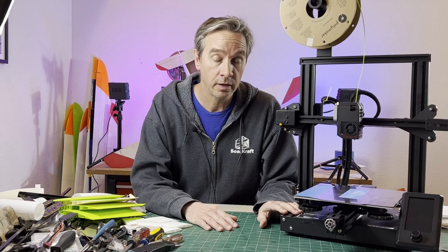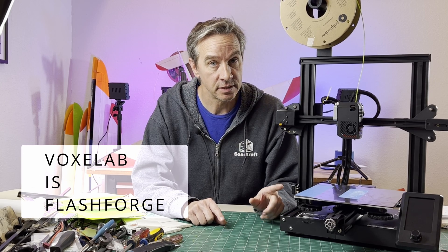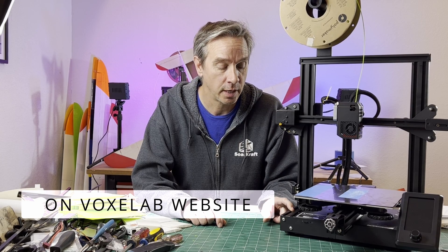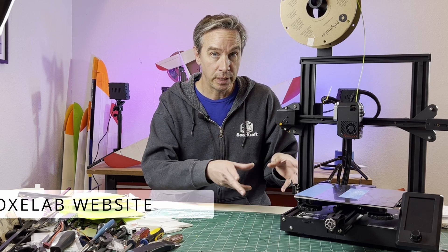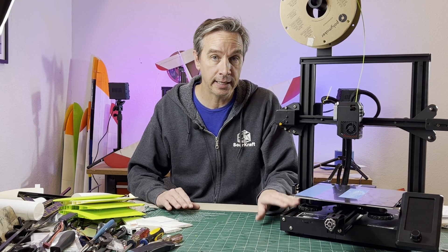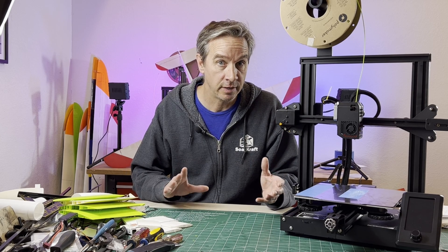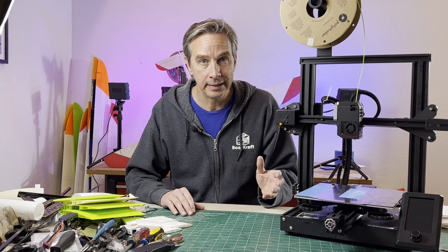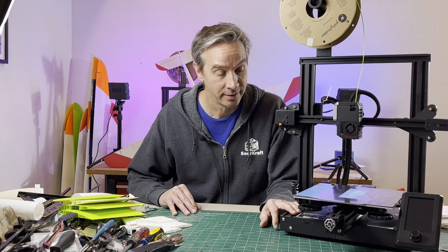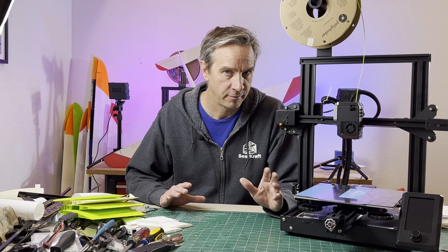This printer right here is not a Creality printer, even though it looks almost identical. This is from VoxelLab — the VoxelLab Aquila S2 — and it is available for under $200. It has many of the upgrades already built in that you would really want in your Ender 3. You can get an exact copy of the Ender 3 Basic from VoxelLab, but even at $150 I don't think it's worth it. You need some upgrades to make it a livable printer. The most important upgrade to me is the 32-bit quiet motherboard, which makes this printer run very nicely and very quietly.